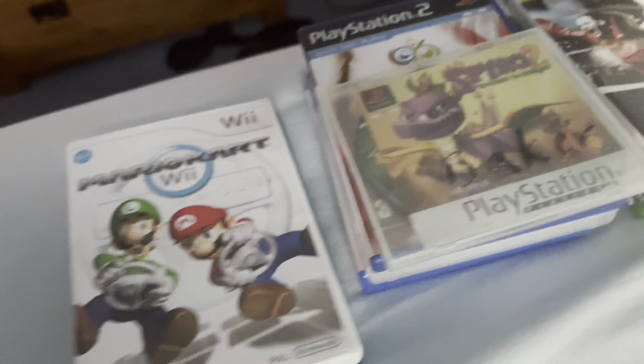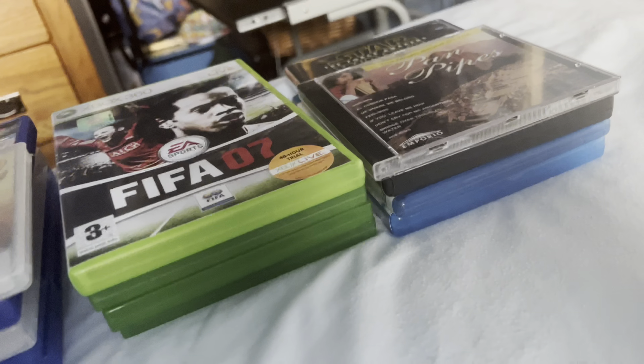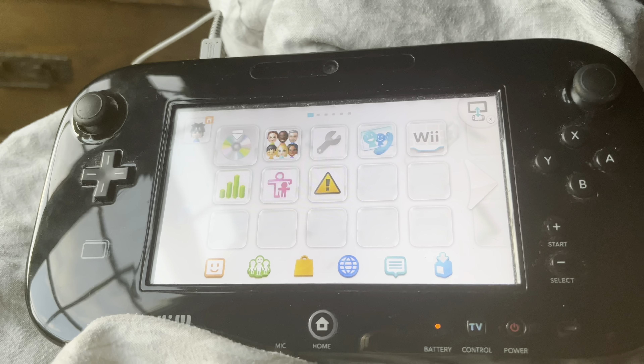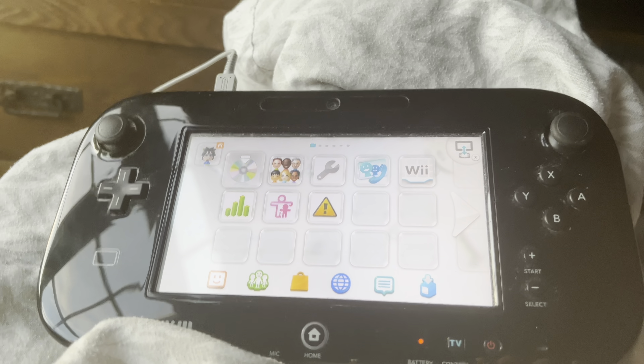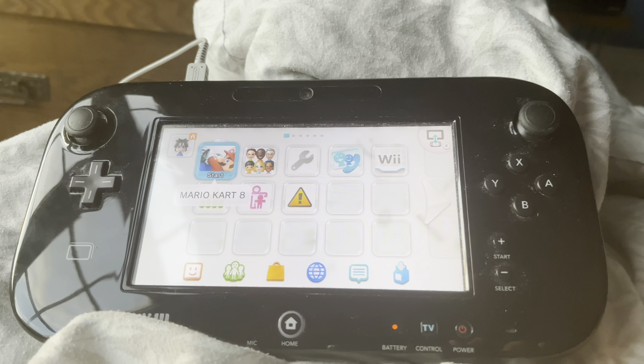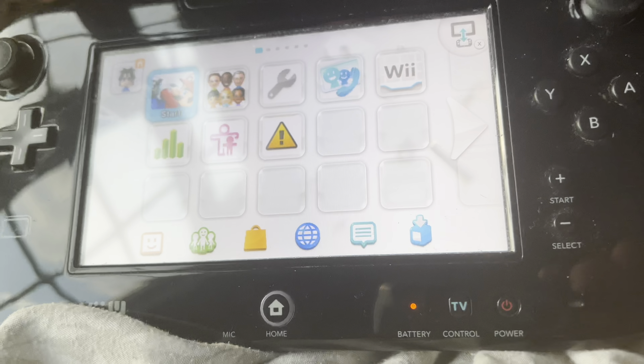Here are the games I have for you guys. Let's start with a Nintendo game to show you that it's working — we'll start with a Nintendo Wii U game. It's Mario Kart 8. There we go. As you can see, the game works.